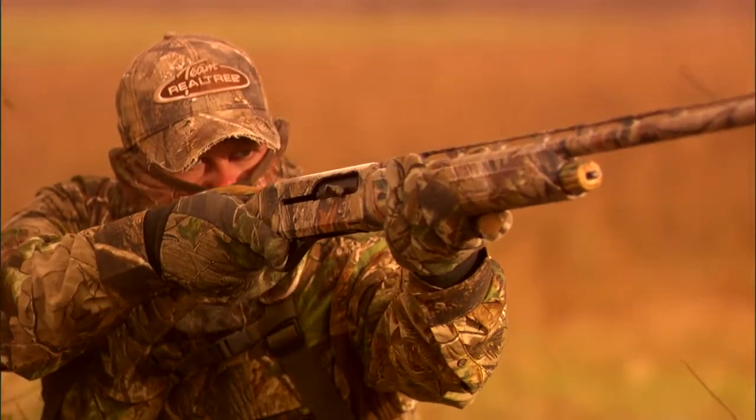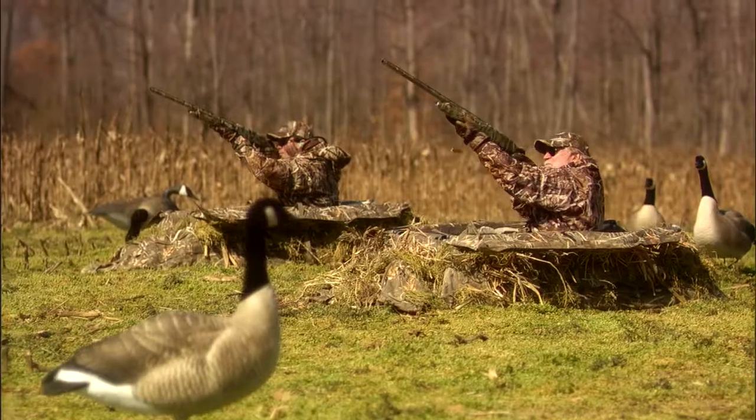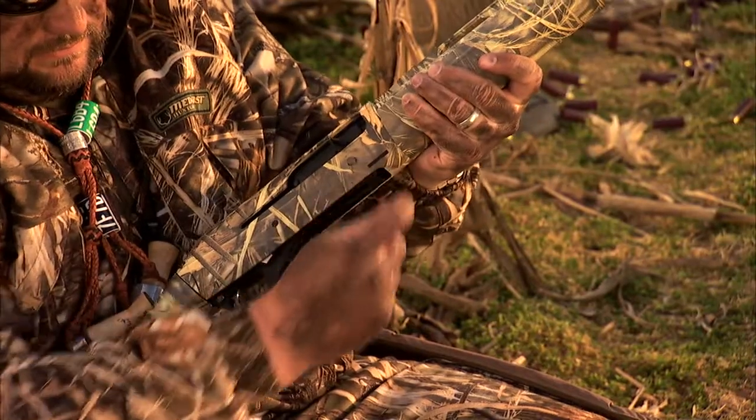Announcing the Stoeger M3500, the workhorse in Stoeger's line of affordable quality shotguns for hunters and shooters. The M3500 easily handles a full range of loads from two and three-quarter up to the potent three and a half inch Magnum without adjustment.